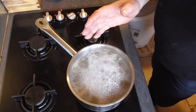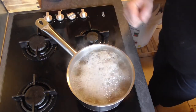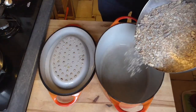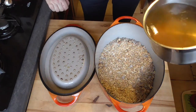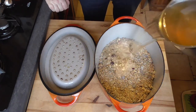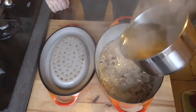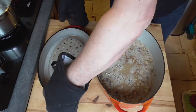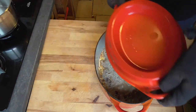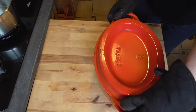Once our liquid is at a good boiling point, we're going to take out our oven pot, put in our grain mixture and the water with the honey, give it a very quick stir, and then immediately put on the lid. We're going to keep our pot in a warm place at room temperature until the next morning — minimum 12 hours, best 24 hours.